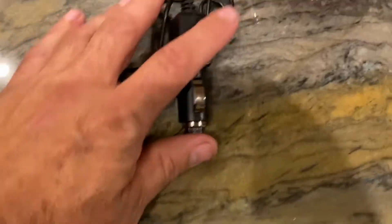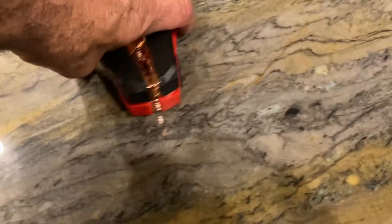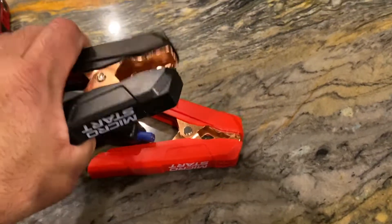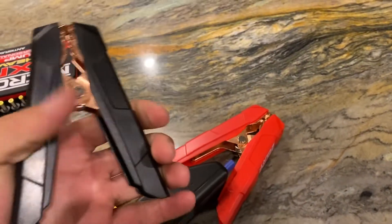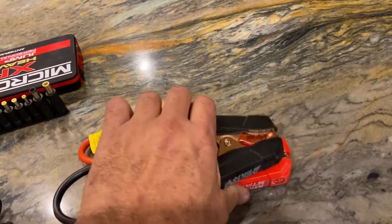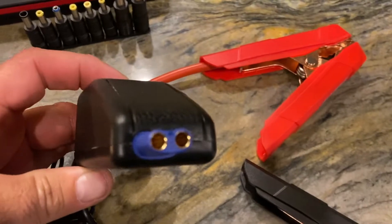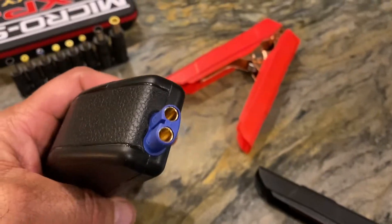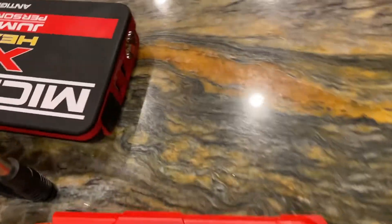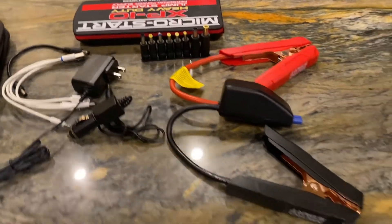You can also charge the unit up via a cigarette lighter, which is a nice touch. Finally, the jumper cables are pretty heavy duty — I was surprised, they don't feel flimsy or cheap. They actually feel better than a lot of jumper cable handles out there. There's a simple plug-in connection — it seems pretty straightforward.